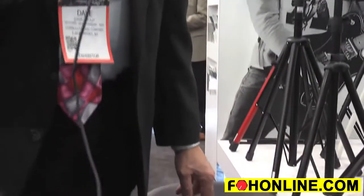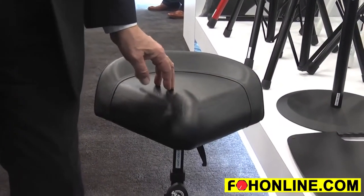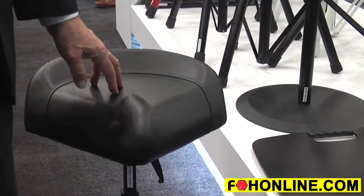Hi, I'm Dave Trout with K&M. We're here at the show talking about the new, the very popular K&M performance stand. This is a great stand for multi-functions. It was originally designed for orchestral bass players, but has found its way into the pro audio world. It's a great stool for front of house and monitor engineers.